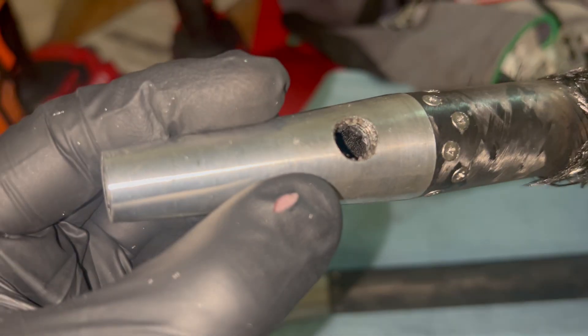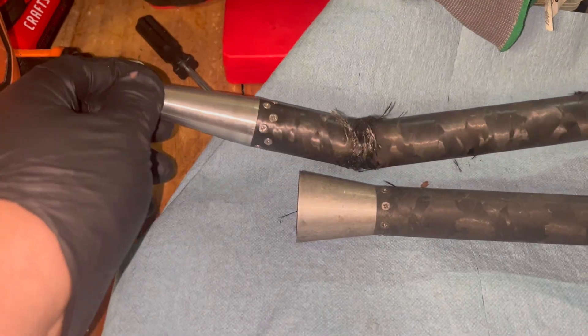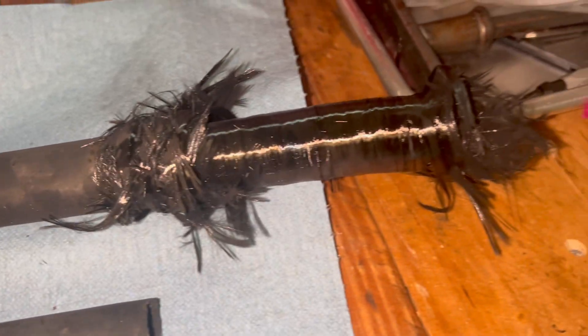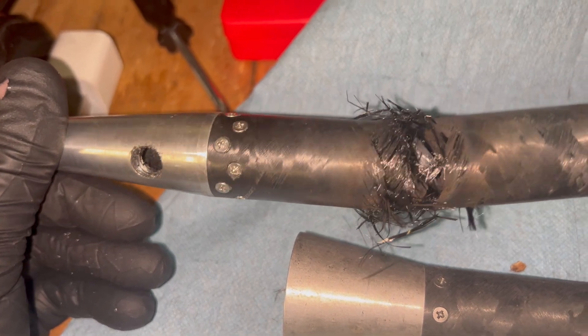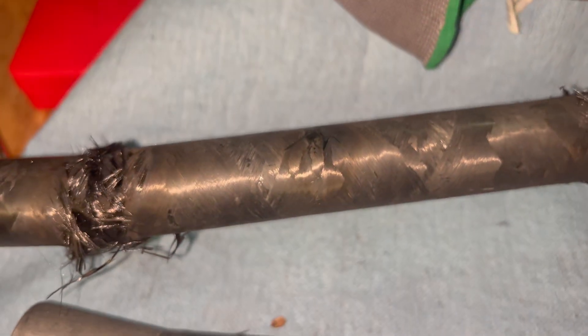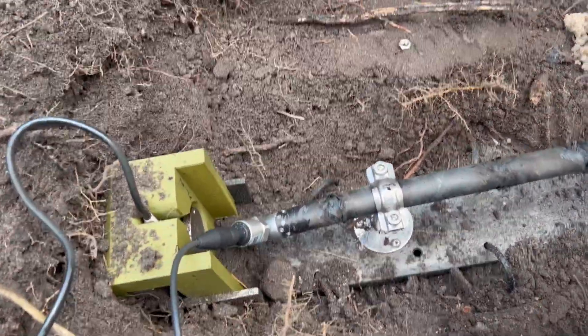It was also interesting to notice that the thrust was over 600 pounds of thrust during peak burn — that is way more than what we need, but it is good to see that even with this commercially slow propellant it was able to far exceed the thrust that we need. So yeah, burn-through.